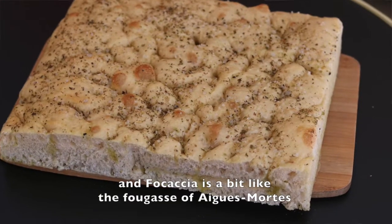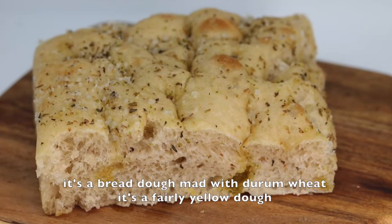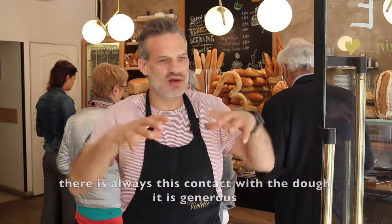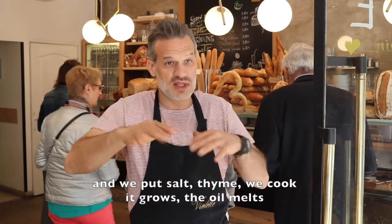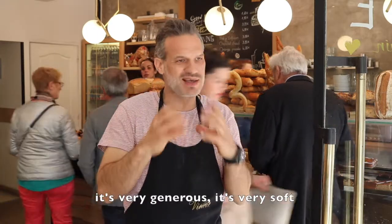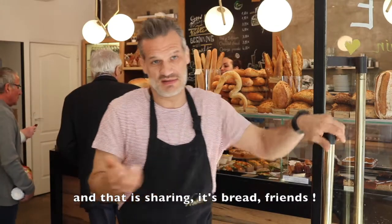And the focaccia — it's a pâte à pain made with blé dur, a fairly yellow dough. We fill it with olive oil, we plant the fingers inside — there's always this contact with the pâte, it's generous. We put the sel, the thym, and we make it cook. The dough pushes up, the oil melts in, and it's very generous, very moelleux. That's it — it's the partage, it's the pain, it's the co-pain.